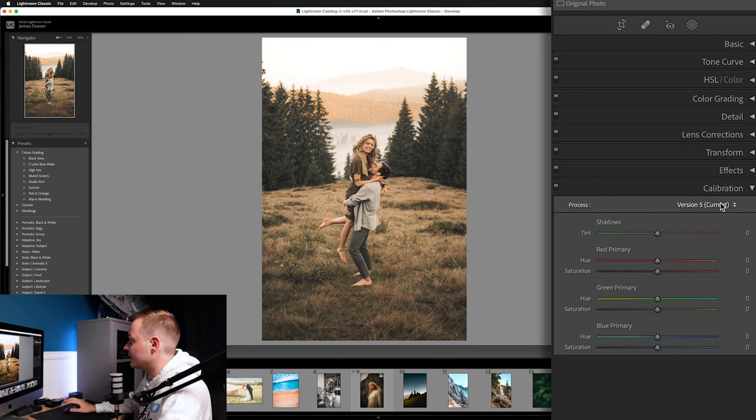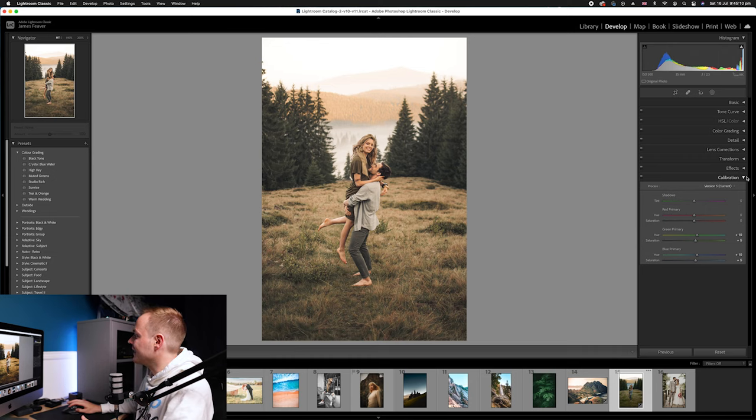The last thing is Calibration. We only want to affect two main sliders — Green Primary and Blue Primary. Increase Green Primary Hue by plus 10 and Saturation by plus 5. Then Blue Primary Hue by plus 10 and Saturation by plus 5. Calibration is an incredibly powerful and underused tool — I have a separate video going more in depth on how it works.